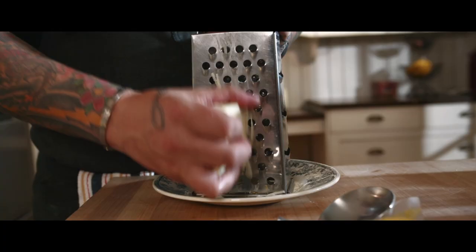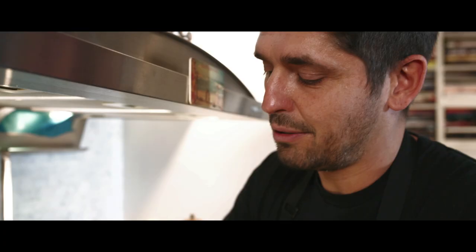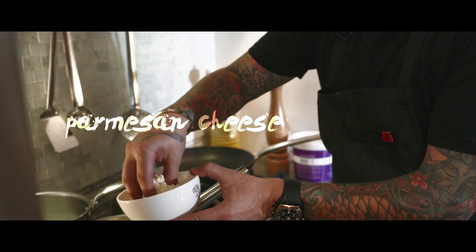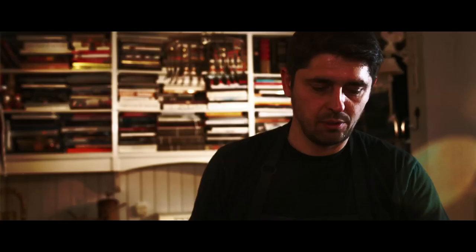My sauce is getting thicker. I'm going to stop the fire and add some Gruyère cheese. The classic recipe in France uses Gruyère. Be very generous with cheese — don't be cheap. If you have a good cheese, that's good. They put cheese on everything, and that's why the food is so good. Add a little touch of Parmesan. Look at the texture of that sauce.